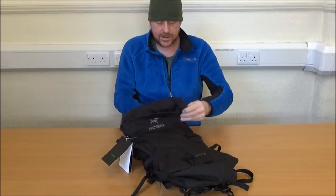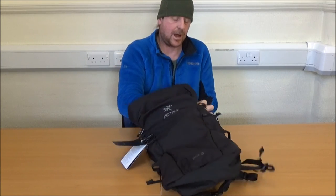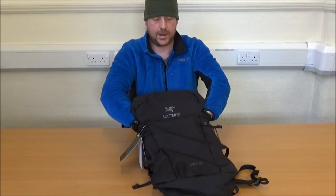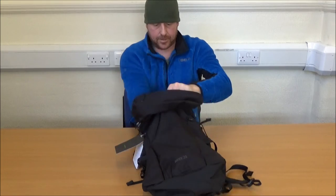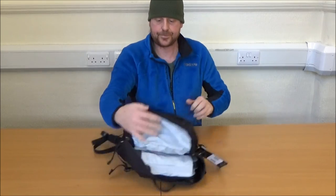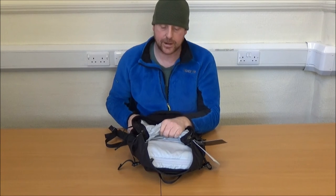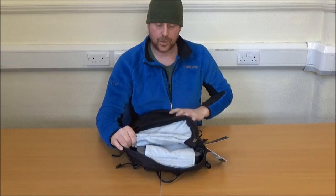The problem I've got is the neoprene on the laptop case and the zip — but there we go, in it goes. No problem. Carry your laptop to work in your rucksack, carry it home again afterwards, no problem. The laptop pouch, now I've got it in, doesn't go all the way to the bottom, which is probably a good thing because it gives you the opportunity to keep a rain jacket or something in the bottom.